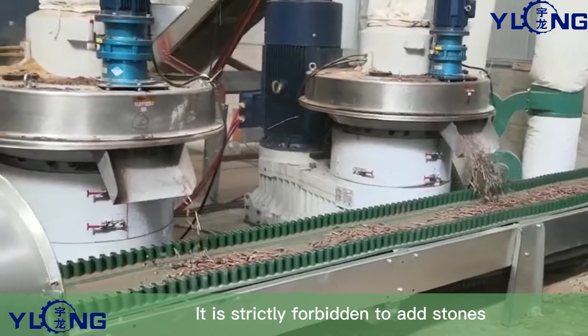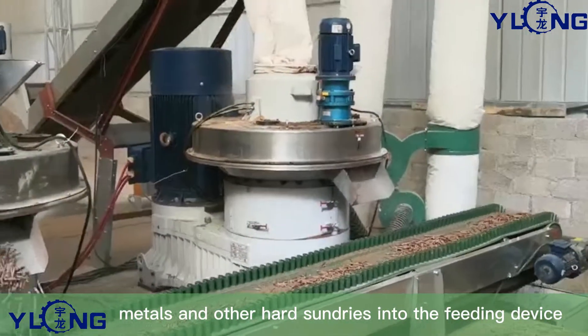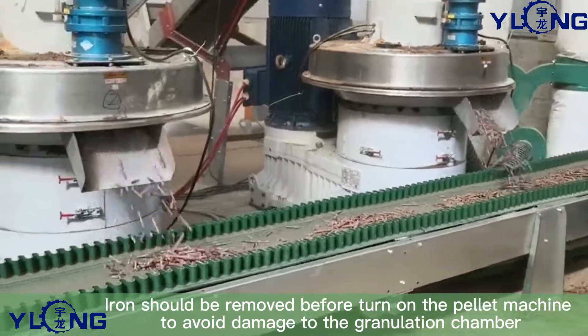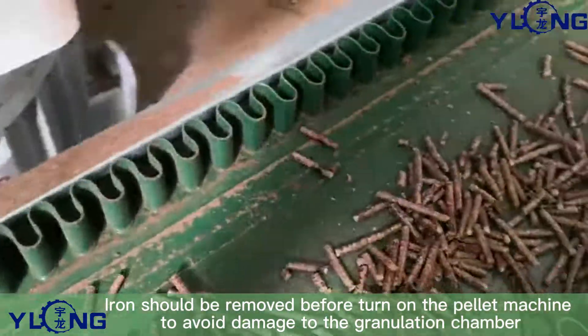Fifth, it is strictly forbidden to add stones, metals and other hard sundries into the feeding device. Iron should be removed before turning on the pellet machine to avoid damage to the granulation chamber.